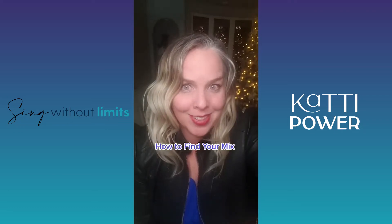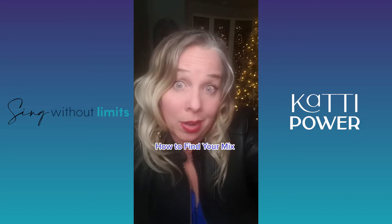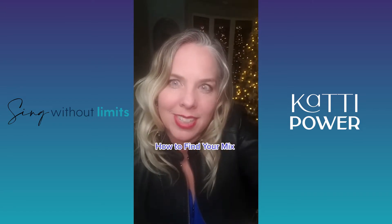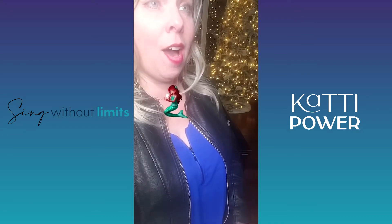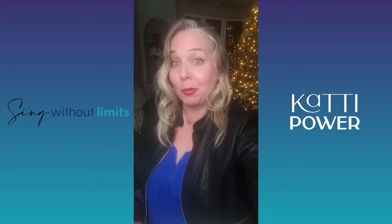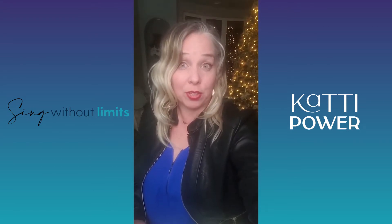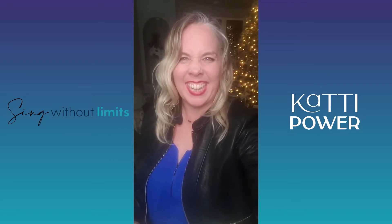I bet you haven't heard this crazy tip for finding your mix. This one's kind of a singing tip and a party trick all in one. I think of mix as like your Disney princess voice. Mix takes your classical or legit voice and puts it in your belt resonance. I also think of it like belting, only without the effort. We're going to start on OO and end up on a very bright forward E.